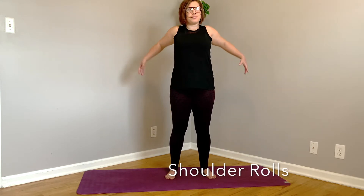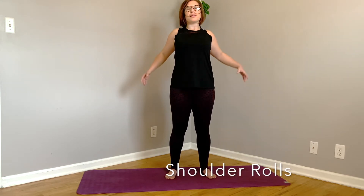Let's do some shoulder rolls back. Paying attention to any feedback your body is giving you. Reverse. Maybe you have a shoulder injury. Maybe you had a shoulder injury and there is some fibrosis or scarring. One side feels a little more open than the other. Pay attention to that. Get to know your body.